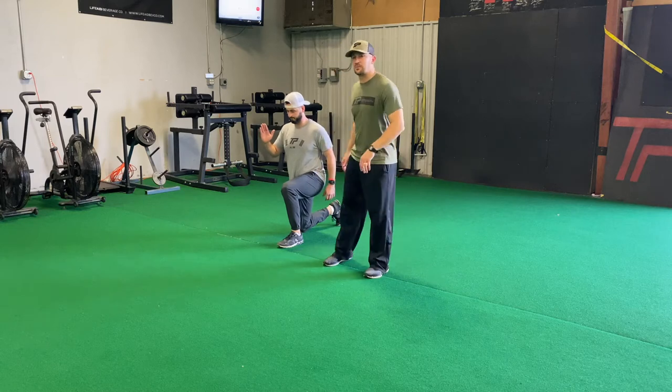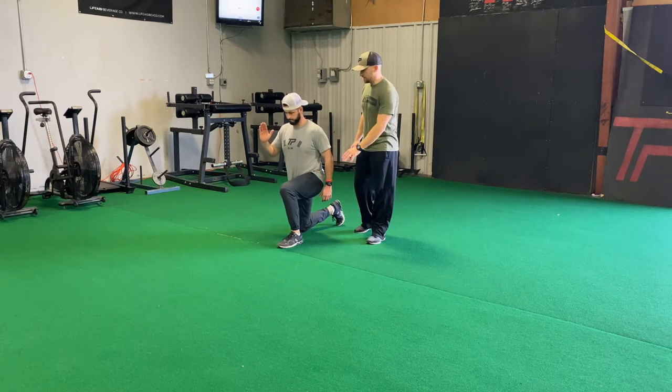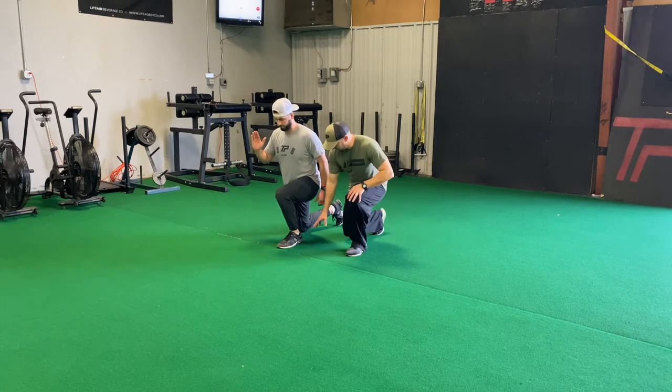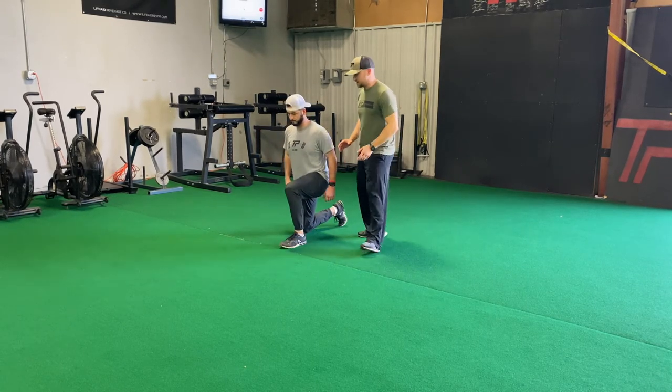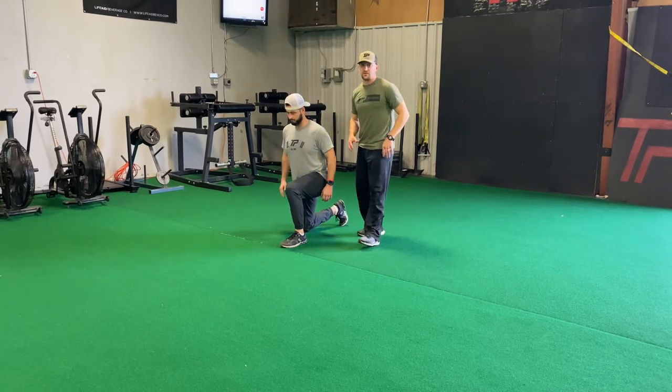Here's our half kneeling linear sprint start. Right knee down, left toe is right behind the line. Jerry's going to try to lean forward into this sprint. The front heel is going to come off the ground by about a half inch — pressure is through the ball of the foot. One of our main goals here is as he drives out, we're trying to stay low and long and get really good extension through this left leg.